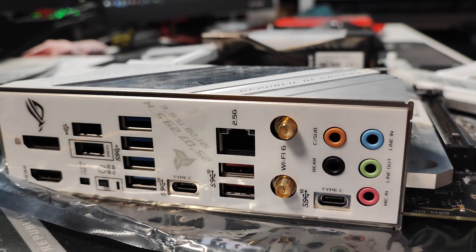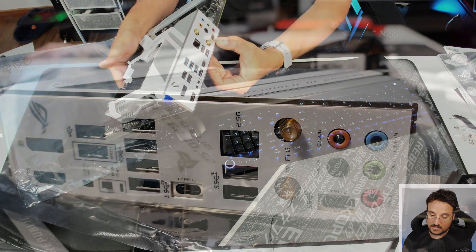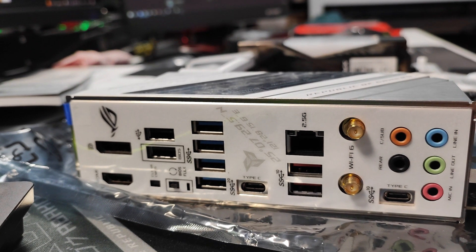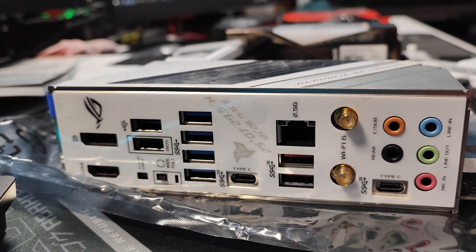That's the fastest one you can get and it's over here on the back. So we have a lot of USBs over here. We also get Wi-Fi on this — you do get the antennas — and you don't get an optical port for your audio. That's something I got to mention, as I did have an optical port on my former 11th Gen motherboard.